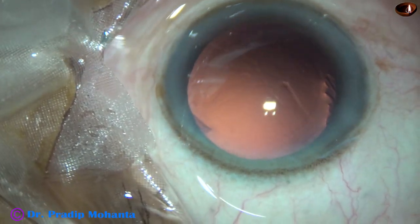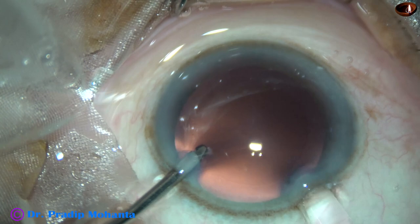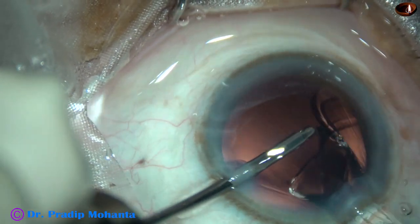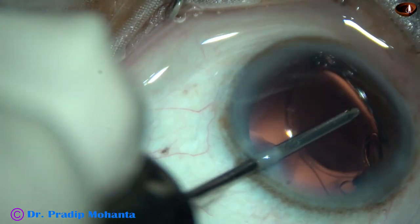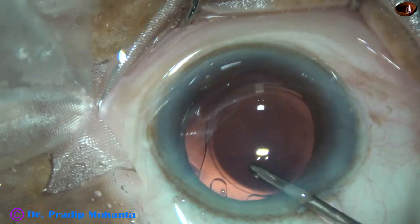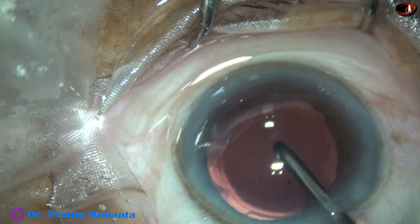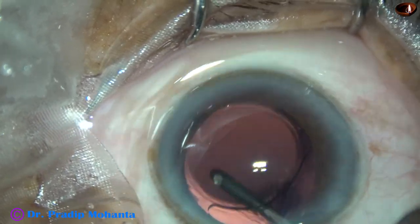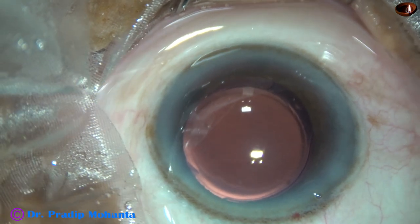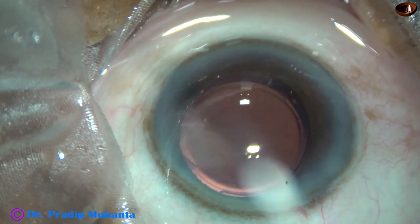This is a 23-gauge Simcoe cannula. And now, a little bit of polishing of the posterior capsule is done. And then, a hydrophilic acrylic single-piece monofocal intraocular lens is being implanted, keeping the anterior chamber formed by irrigating fluid. Here goes the lens. The trailing haptic has gone into the capsular bag, and now the leading haptic has also gone into the capsular bag. The lens was actually above the intercapsular rim in this case, and it has been placed in the capsular bag by the irrigating probe itself — I didn't use any Simcoe.